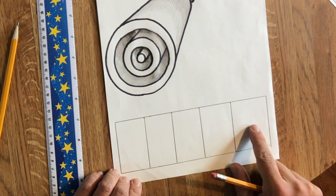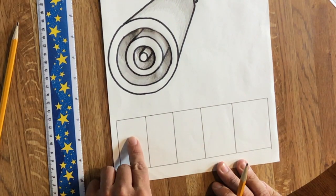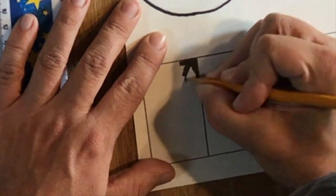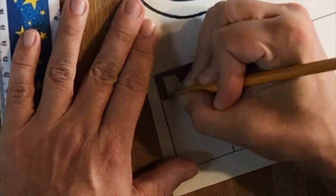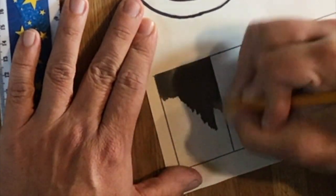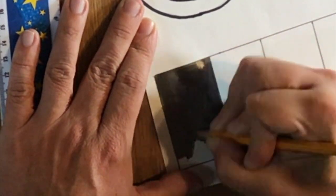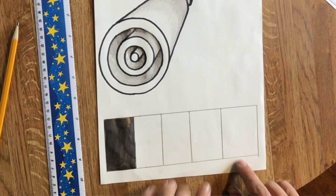Now I have five different sections to show my lights and darks. On the far left box, I'm not going to touch it at all — that box is going to be my lightest light, with absolutely no pencil. On the far right box, I'm going to press as hard as I can to create a really dark value. It's super important that you press extremely hard — the only way to get different levels of light and dark with a normal pencil is by pressing harder or softer.